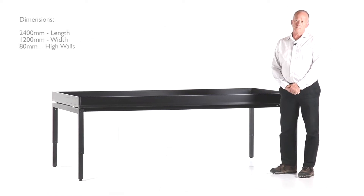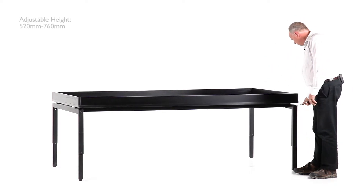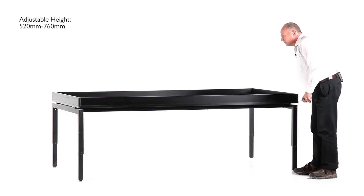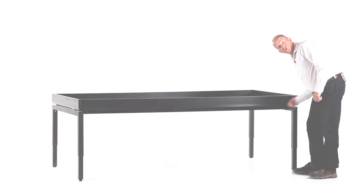The unique feature of this BFX table is that it is actually height adjustable. With a simple lever that comes with the table we're able to drop this table down. It's geared in such a way that it's light enough and easy enough for a small child to do it.